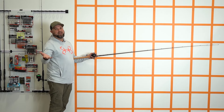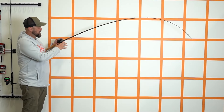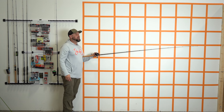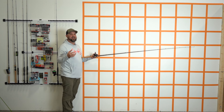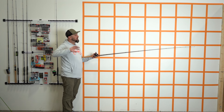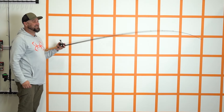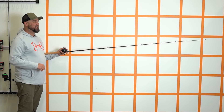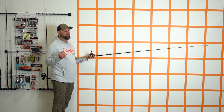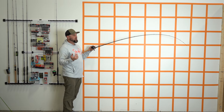Here with the 7'3" medium heavy moderate bladed jig rod in the Falcon Lowrider series. Loading it up — it's definitely a more moderate action bending on the wall than it was bending on the floor, which felt a lot faster. That's a little concerning given that every great bladed jig angler tells me you need a moderate rod for this technique. It is stout enough that you can clear grass off it, and it's got a crispness that reminds you this is a graphite rod, not just a big glass rod.